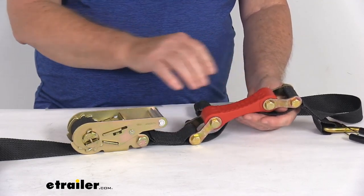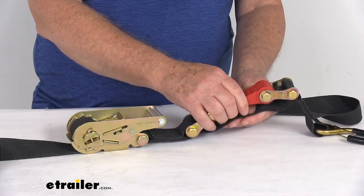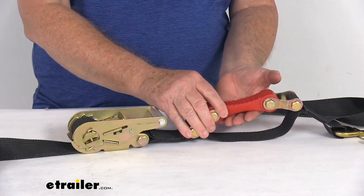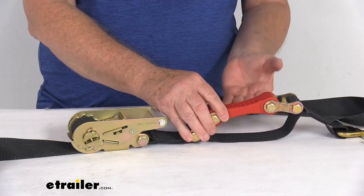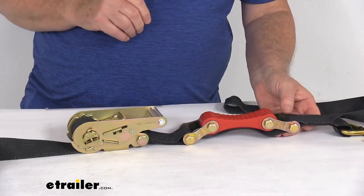When you hook up your strap and start tightening it down, this safety strap will get closer to the shock absorber. You'll want to use it as a guideline — you want to be able to slide your fingers between the safety strap and the shock absorber for correct tension, sliding your hand in and out. As you tighten it down and it starts to stretch, this gives you a good guideline of how tight you want it to be.